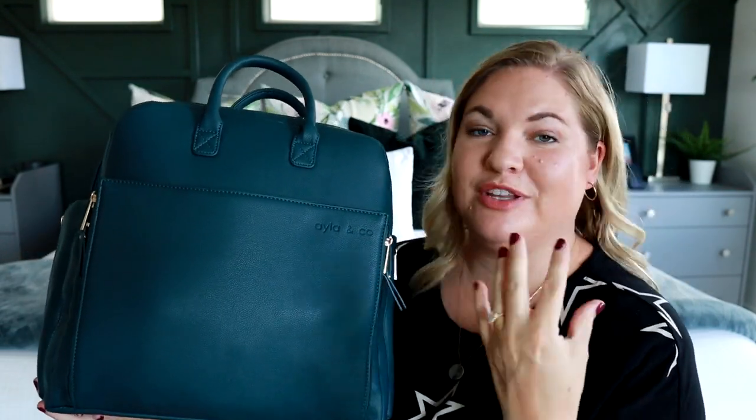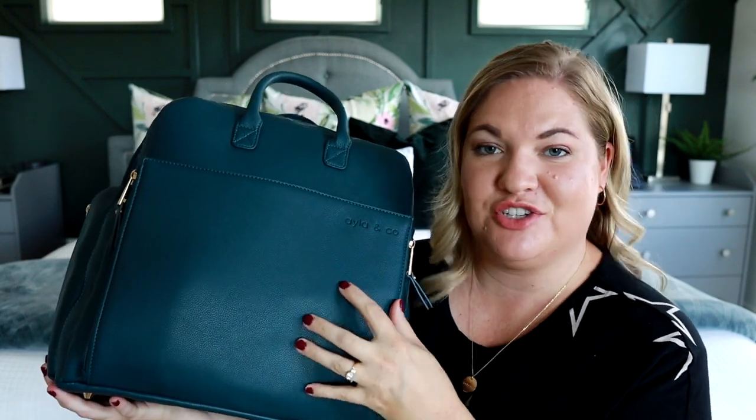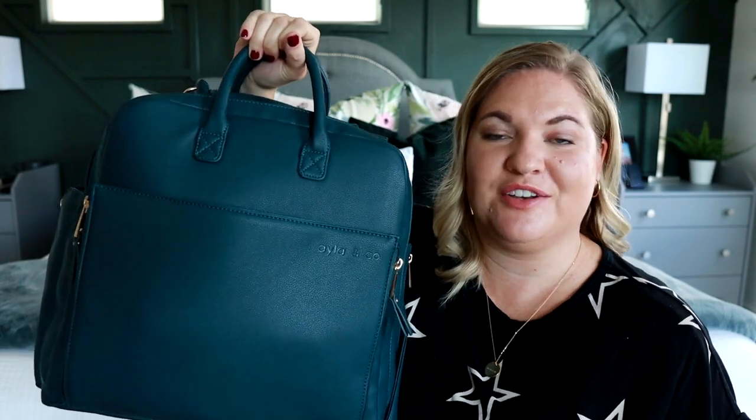I've also been enjoying a lot of other really cool features about this bag. It's made of an awesome vegan leather. The texture is good — it feels nice and strong. There are actually some feet on the bottom of the bag, so it will be protected when you set it down. You have these really great tote handles at the top, perfect for quick grab times.